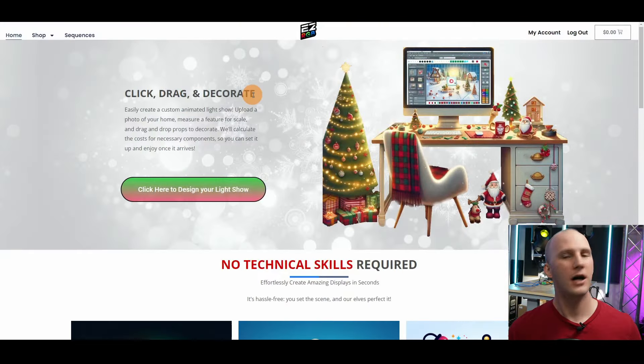It kind of does three things. Essentially, what they advertise on their homepage is that you basically click, drag, and decorate. You can basically build out a show without actually even having a computer. You don't even have to have a PC or Mac, and you can actually build a light show without Xlights completely on this website.